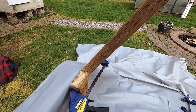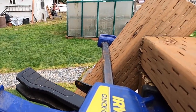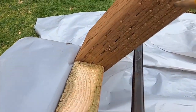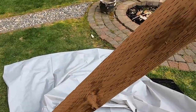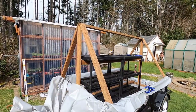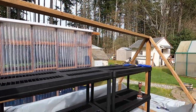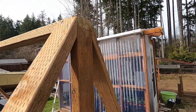Now for the really hard part — I know there's an easier way to do angles, but I am terrible with angles. Got them cut and they are all nice and sturdy. That was a crazy angle to cut.